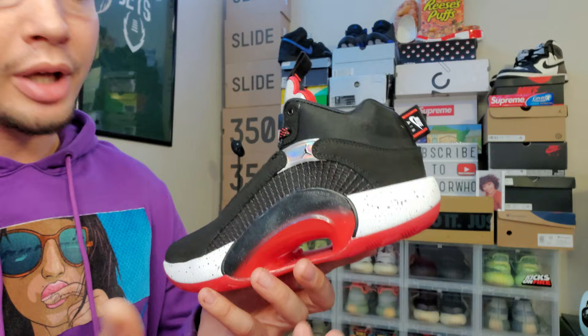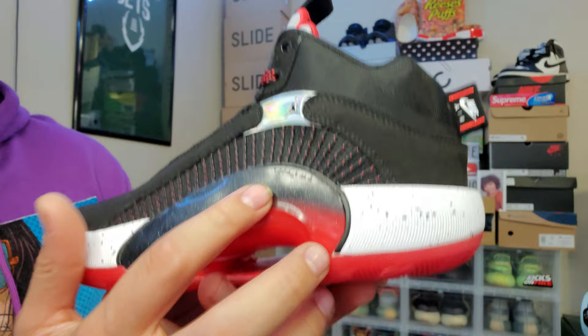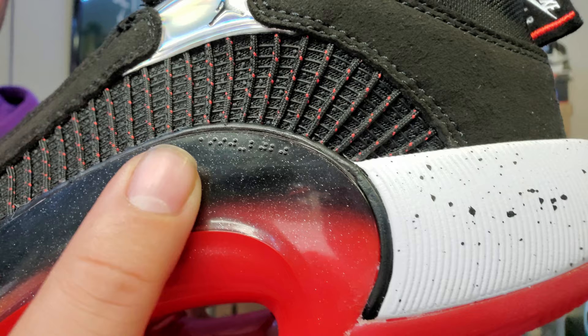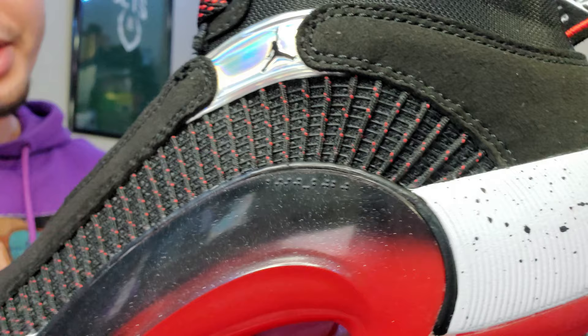Running through the middle of the midsole is a plastic piece that goes all the way through the sneaker to the other side. It starts off black and transitions to red in the lower part of the midsole. Right here it has some braille writing — I don't know how to read it, so if you guys know what it says, drop it in the comments below.